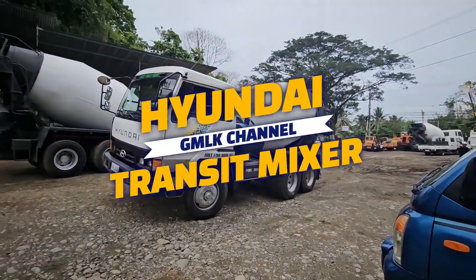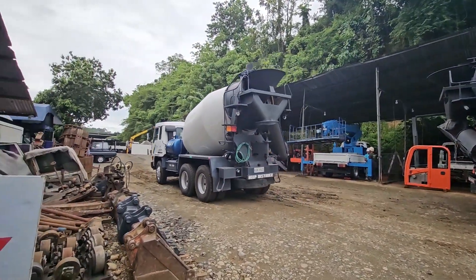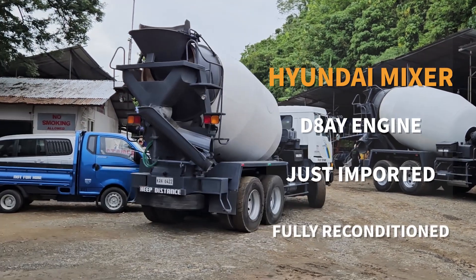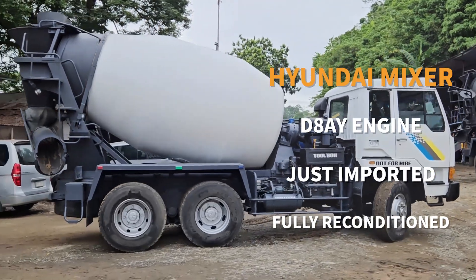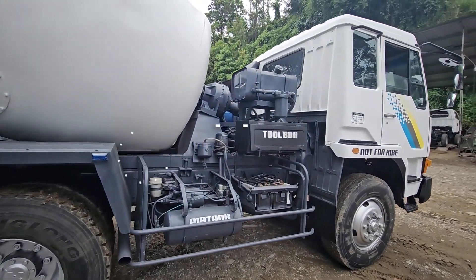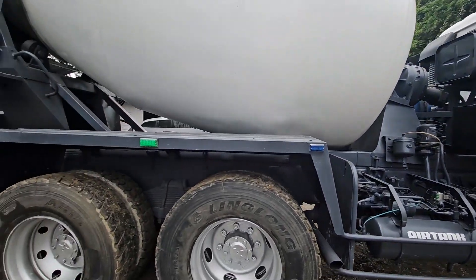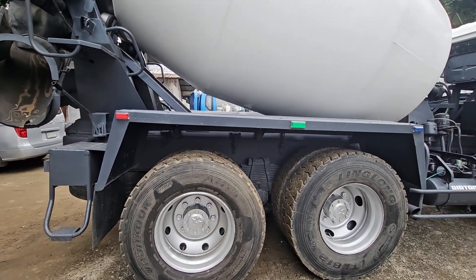The truck you are watching now is a video of a test drive of the Hyundai transit mixer, which was imported directly from Korea and was completely repaired by GMLK. The Hyundai transit mixer is the most popular and best-selling truck among construction companies among the imported used mixer trucks in the Philippines, as it is inexpensive and trouble free.